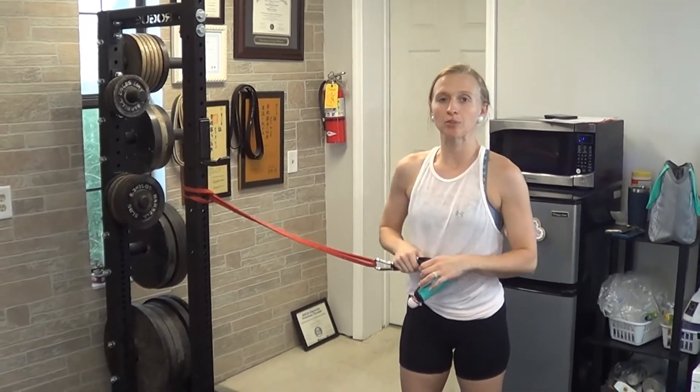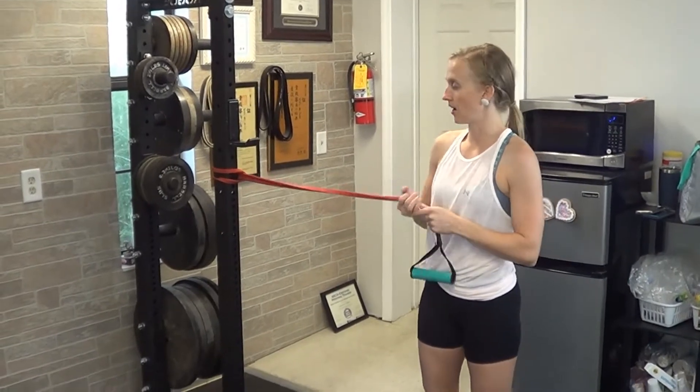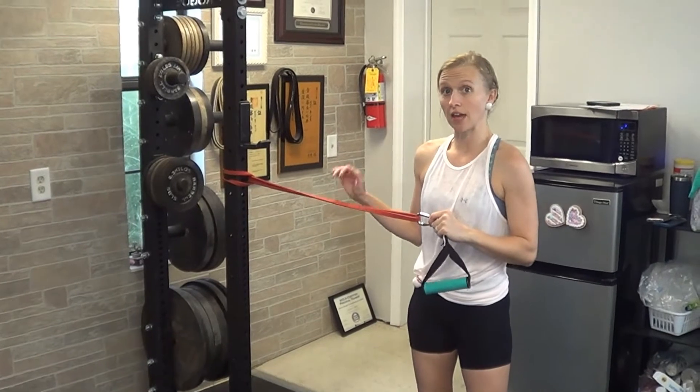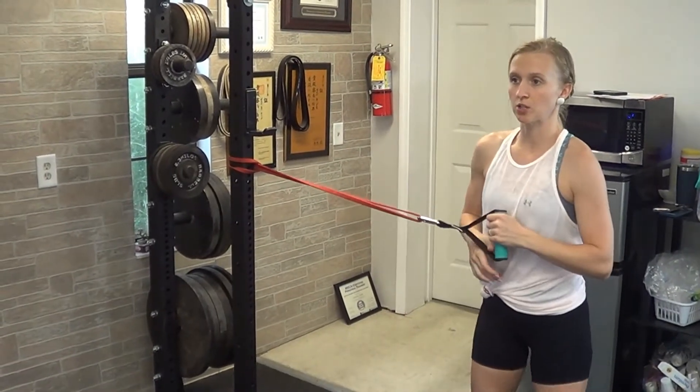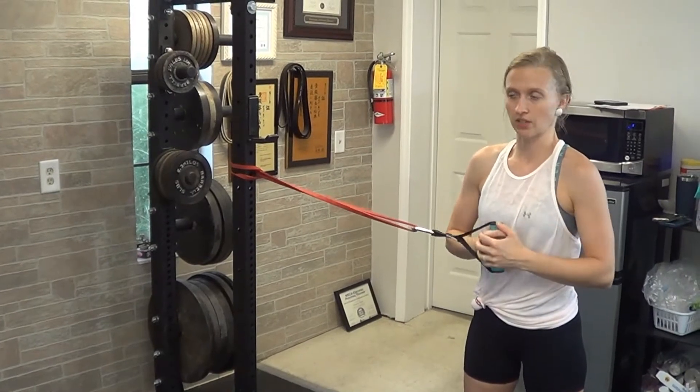For a Pallof press, you're going to be doing an anti-rotation movement. I've got a band attached to a base here, but you could also use a cable machine. You're going to place your body away so that there's enough pull on the band, or if it's a cable, you don't have to get very far away at all.